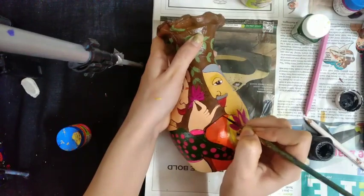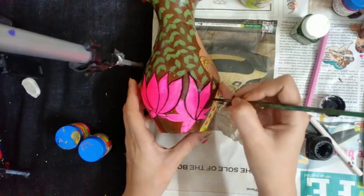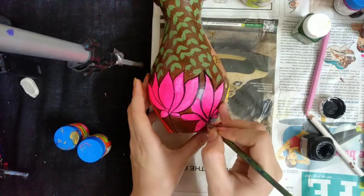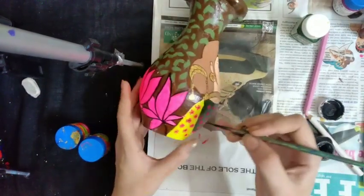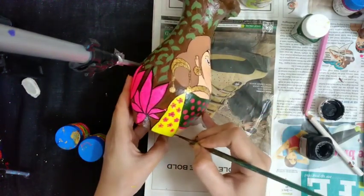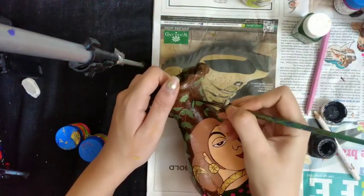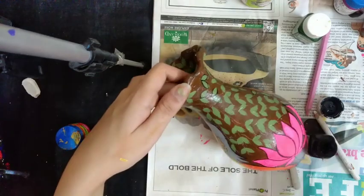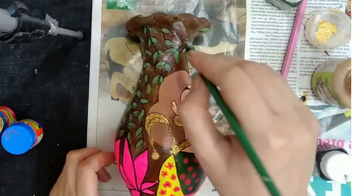Same outlining to the man figure, and outlining to the back lotus. Outlining to the leaves too. After outlining, we will highlight the background with dry brush technique.